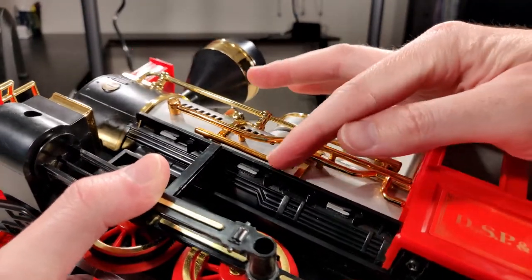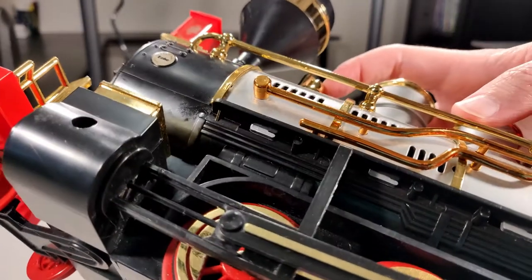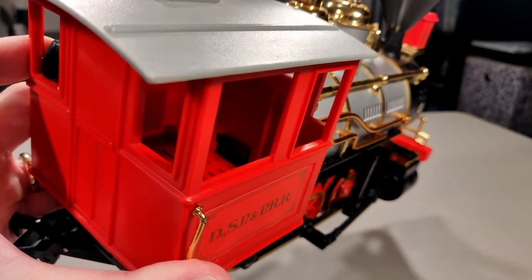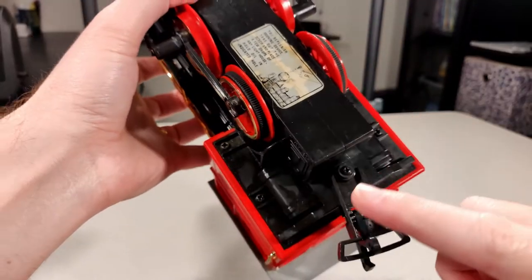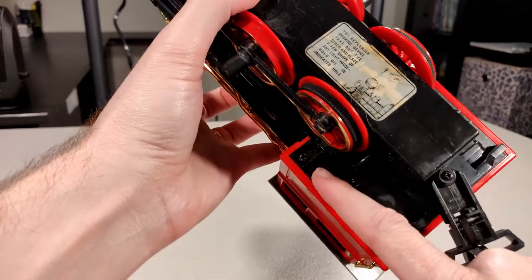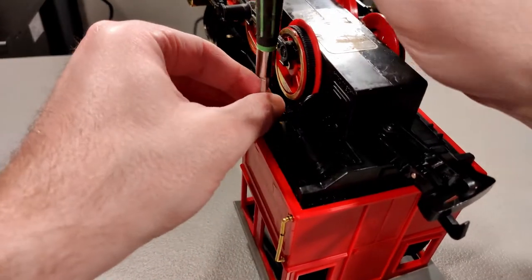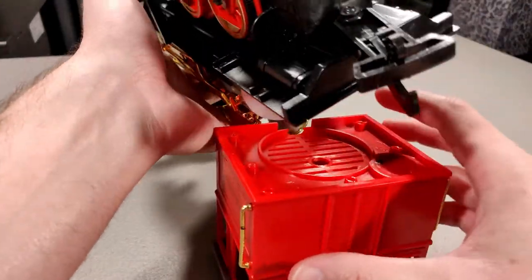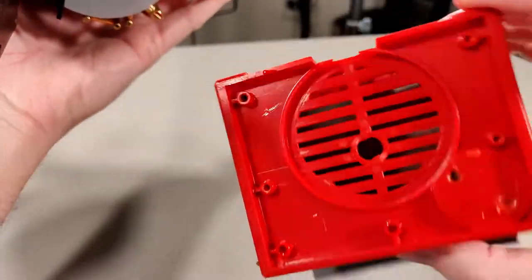Here is the instruction label for operating the smoke unit. It looks like these plastic tabs hold the body on. There's also a large plastic tab inside here. Let's remove these four screws.